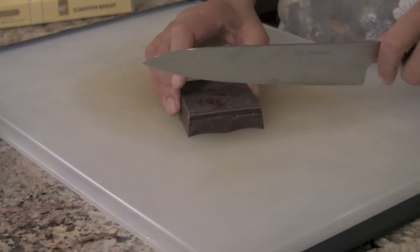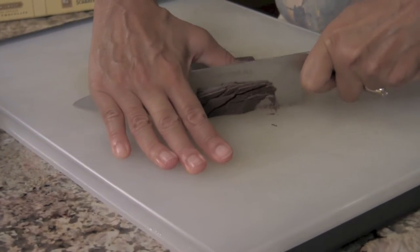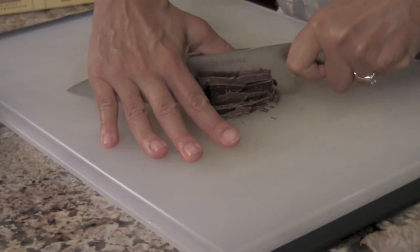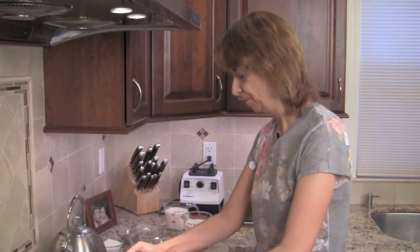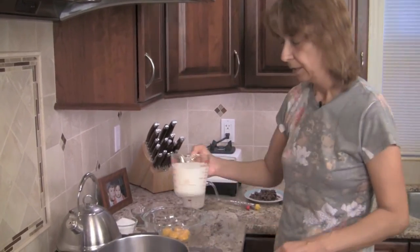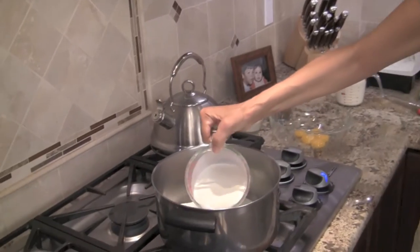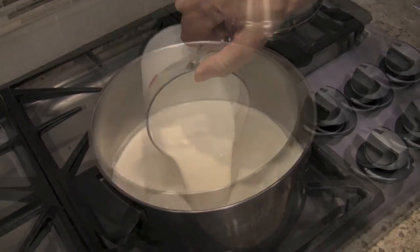Next comes our chocolate. All we want to do here is just a rough chop to break it up a little bit so that when we add it to the custard, it will melt and blend in very easily. Now we're ready to start cooking. Grab yourself a nice good-sized pan. I've got my temperature on low and we're going to add our half and half, the heavy whipping cream, and the sugar to the pan.